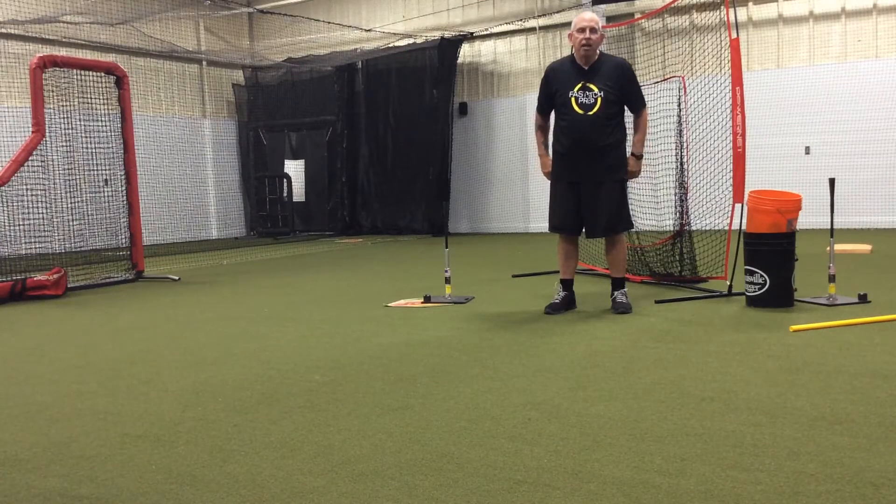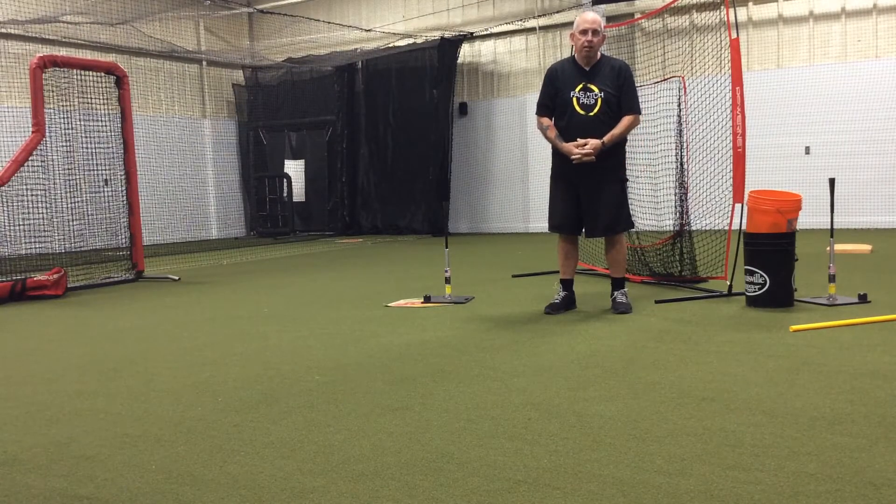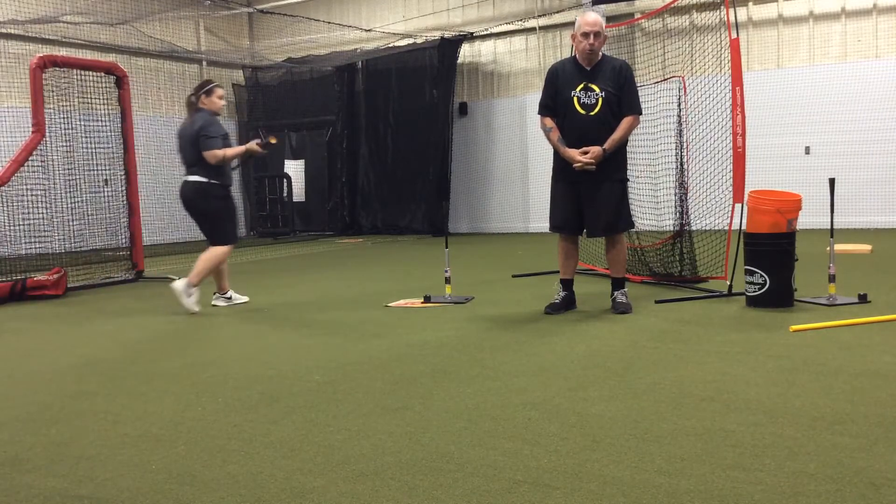This is Coach Torrey with Fast Pitch Prep. Claudia and I are here this morning working on our tee hitting series, and the next one we're going to work on is what we call our short swing partner push through drill.